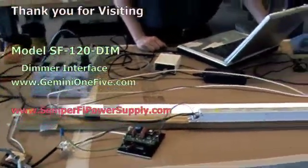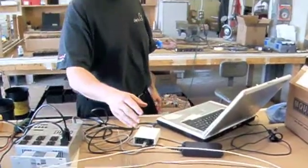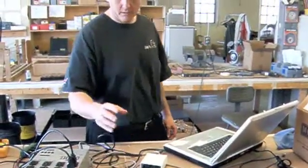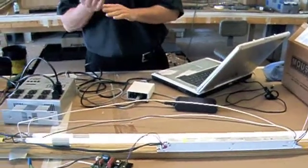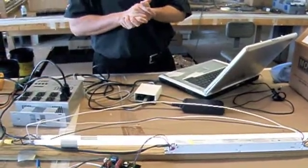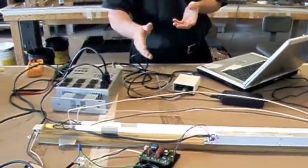We're showing the dimmer interface here, and the dimmer interface is hooked into this 0 to 10 fluorescent lamp. The fluorescent lamp is set up with the control loop separate from the power, so when the dimmer interface is off, it will put out minimum light output, which is what it's showing.